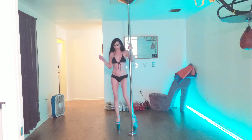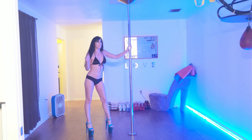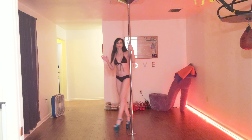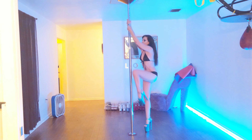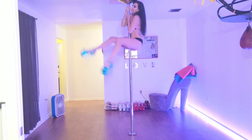I have heard this move called the Black Widow. There is one other name and I can't remember what it is right this second. This is a lot like the wrist sit that we did last week.